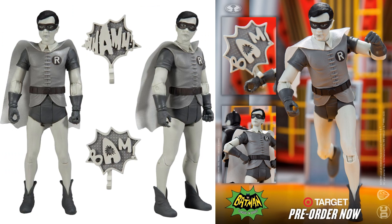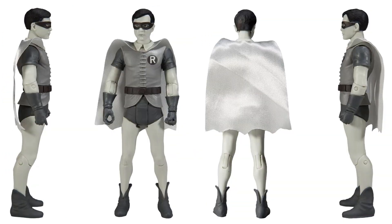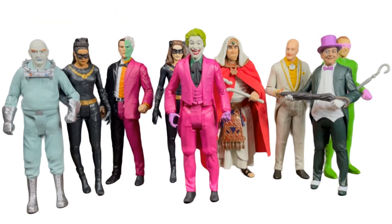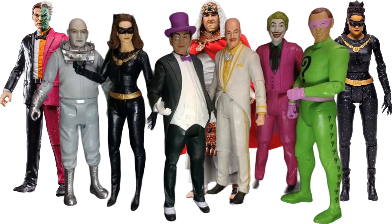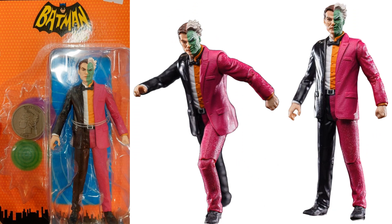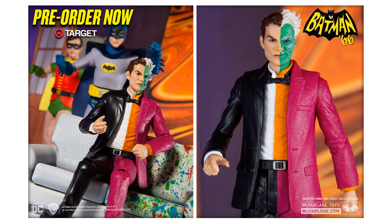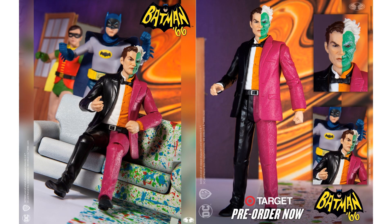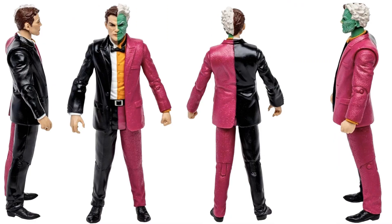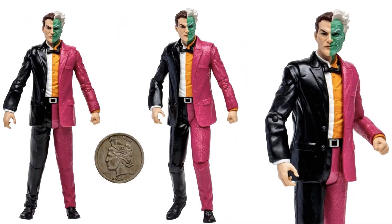Black and white Robin - 'Wham' and 'Bam,' Target exclusive pre-order from all angles with the soft cape. There it is in package, front and back. Nice shot of a lot of the characters together - all the villains. Here's some shots of Two-Face, again with that teaser - these aren't the official images yet. But here's the Target exclusive. Got the coin there with two sides - awesome looking. There in package from all angles, and the official images all around, plus the coin.